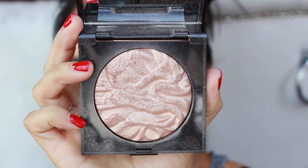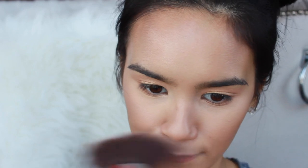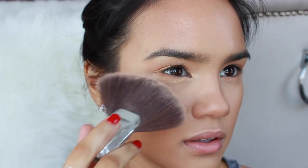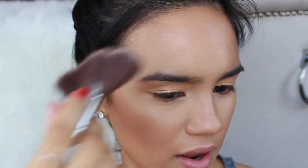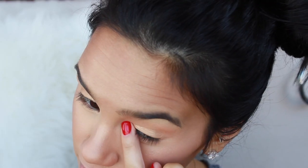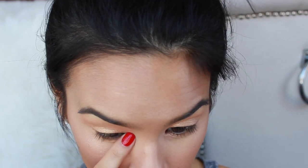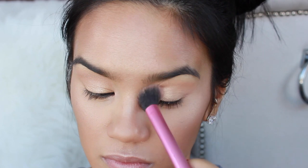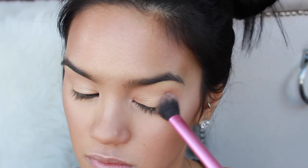For highlight I'm using Laura Mercier in the shade Indiscretion. I picked this up on a big fan brush — I broke the brush away from the ferrule on accident, so I'm just kind of holding it by the ferrule, but it still works perfectly fine. I highlighted my whole entire face; I wanted it to all look really nice and illuminated. I also took that highlight on my fingertips and applied it to the inner corner of both of my tear ducts. And I got my eyeshadow to look super shiny by picking up the highlight on the Real Techniques setting brush and working that all over the eyelids as well.